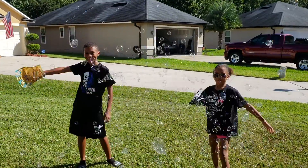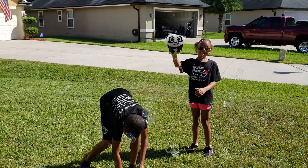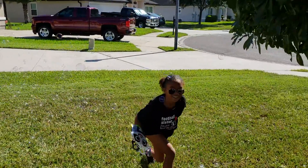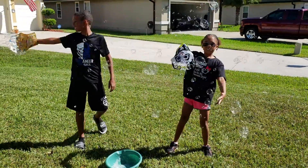Whoa! There's so many over there too. Whoa! I couldn't get that one. Woohoo!